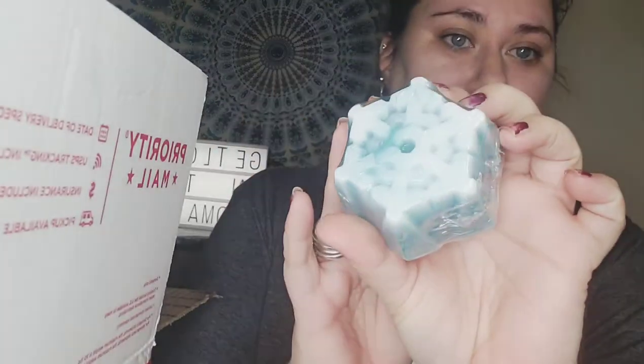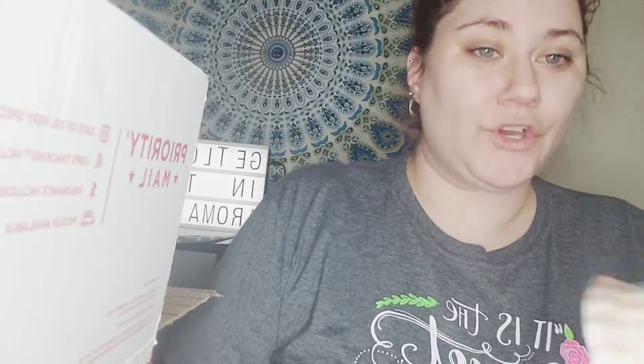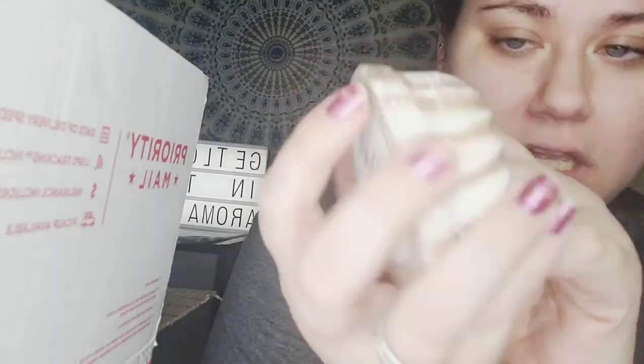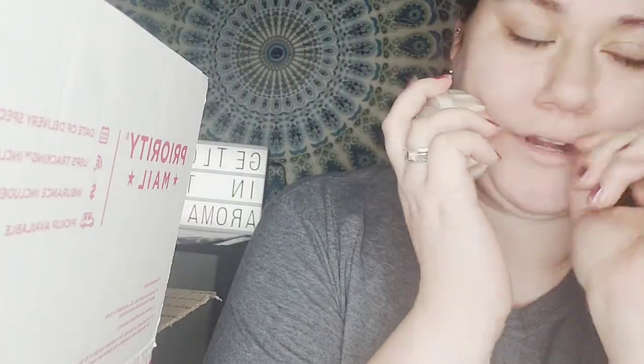Oh, what is that? It's the Falling Snow glycerin soap! And Crème Brûlée — oh my gosh, it looks like a pastry! That is so good. And of course we have our Sugar Plum back — this is a fave, they've had the same design for about two or three years now. Love this one.